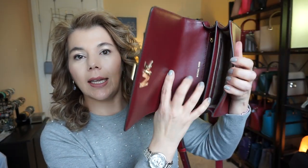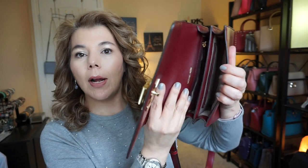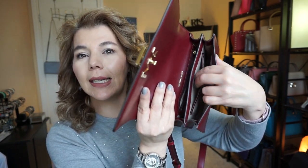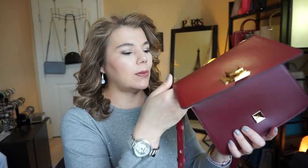It does have two slip compartments inside, as well as a zip compartment. On the back, in the middle part, it has a slip compartment as well, and it does have a back slip compartment.